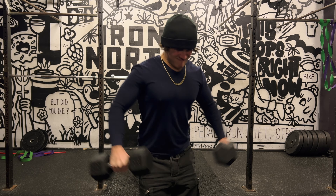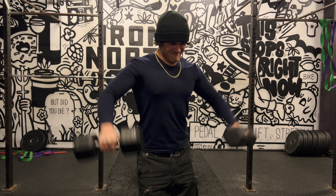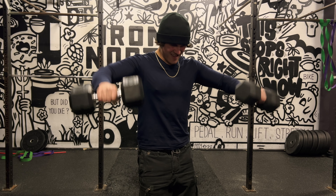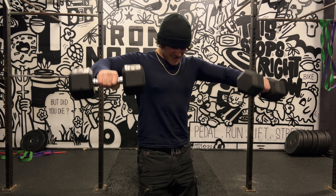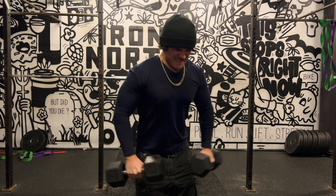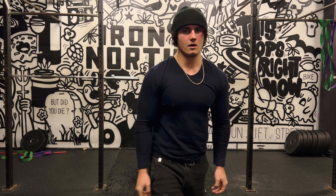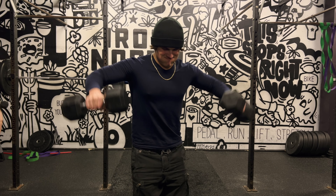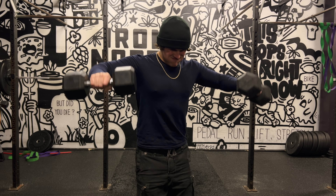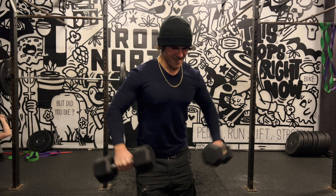On a side note, it blows my mind how many guys think dumbbell bench pressing is better than barbell bench pressing — and this goes for dumbbell overhead pressing compared to standing barbell pressing too. A lot of people think dumbbells are superior for building muscle, but they don't even get the stretch with the dumbbells. The entire point of using dumbbells for pressing exercises is so that you can get a deeper range of motion and get that stretch reflex. If you're only going 90 degrees and not getting the stretch, you might as well just use the barbell.